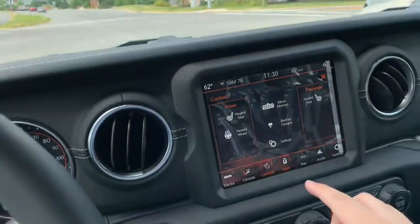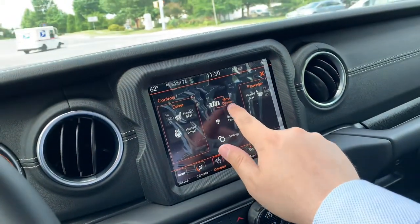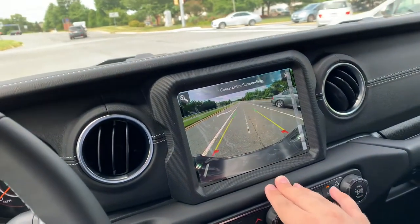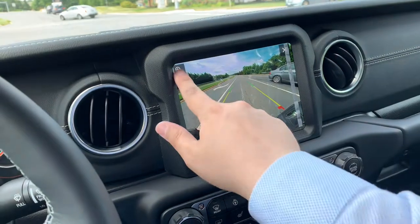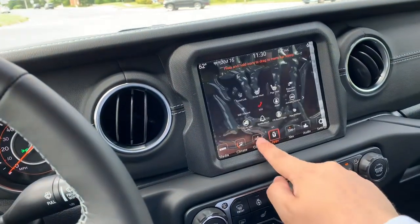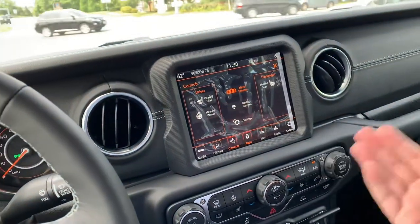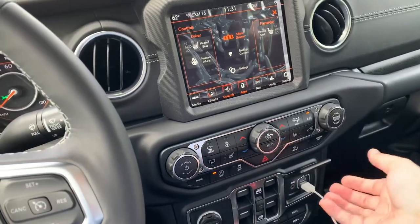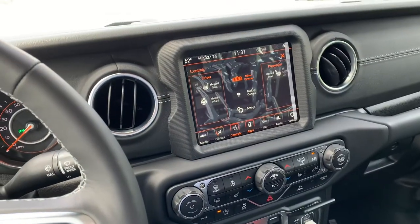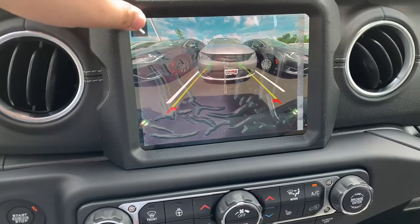One cool thing: at a red light, or even while driving on the highway, you can press the controls button and access things like mirror dimmer and other quick settings. You can also control the steering wheel position from the touchscreen — it's always nice to have a dedicated button, but having the touchscreen option is a bonus.